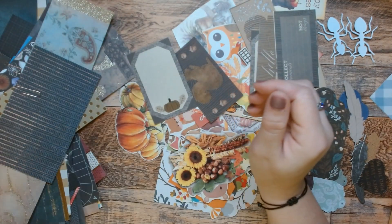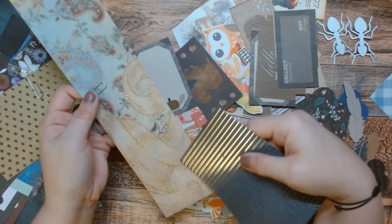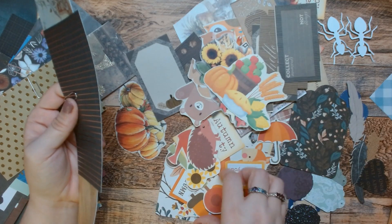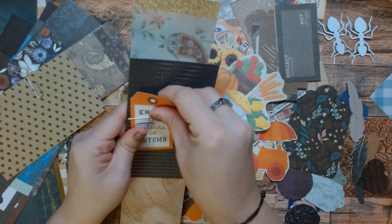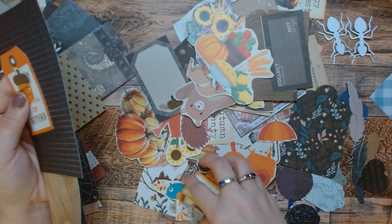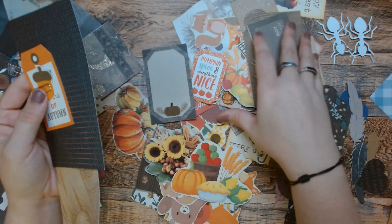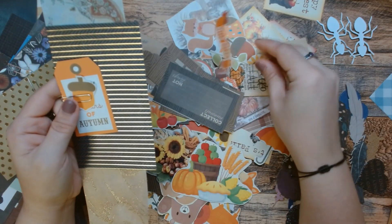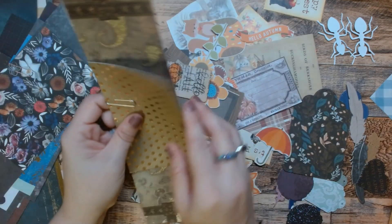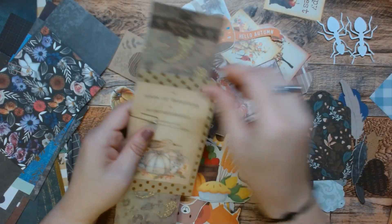There we go. This is a Rapunzel piece — see the hair? So what would we do with that? I know there's another one. Is there another one? I knew there was another one. We'll just use those. And what's this? I don't know, but we're going to put this in there.